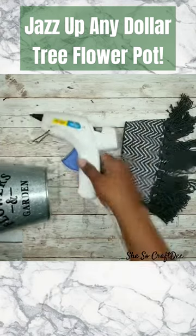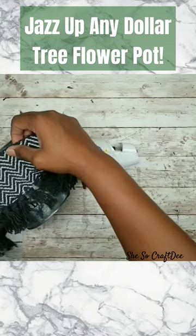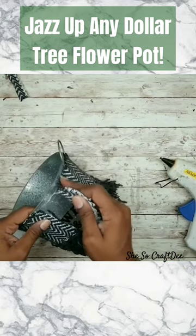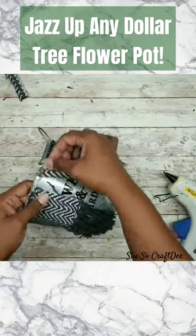Now to add this to the bucket, all we're going to do is take our hot glue, go along the top edge of the bucket, and then add that piece of the fringe rug along the top all along the edge. No worries about that frayed edge at the top because we are going to cover that.